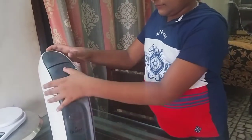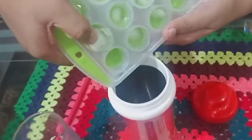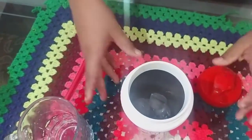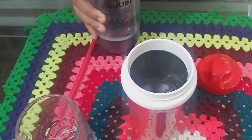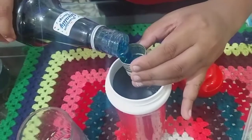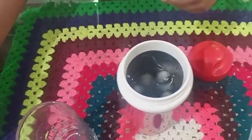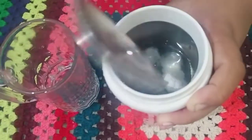I'll fry this — that is a knife. I'll fry a glass. This is like an ice. I am going to add soda.